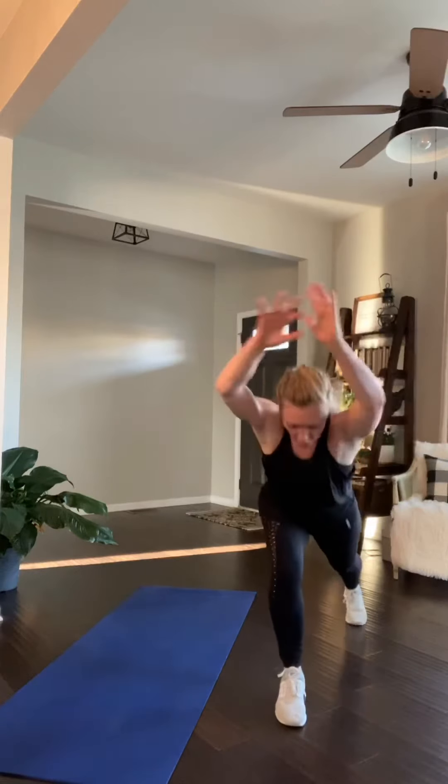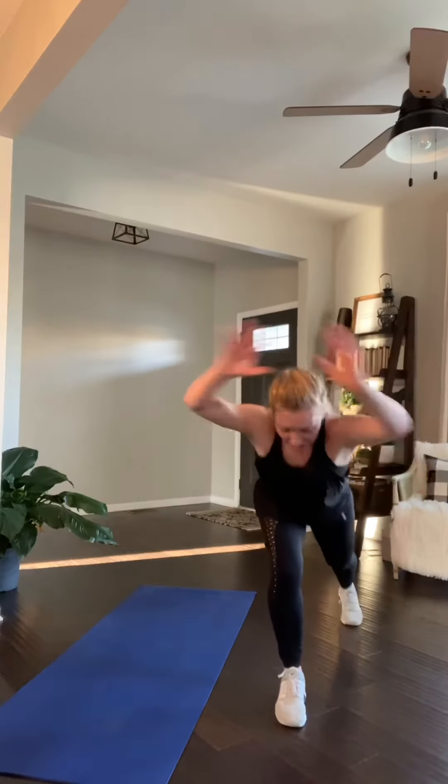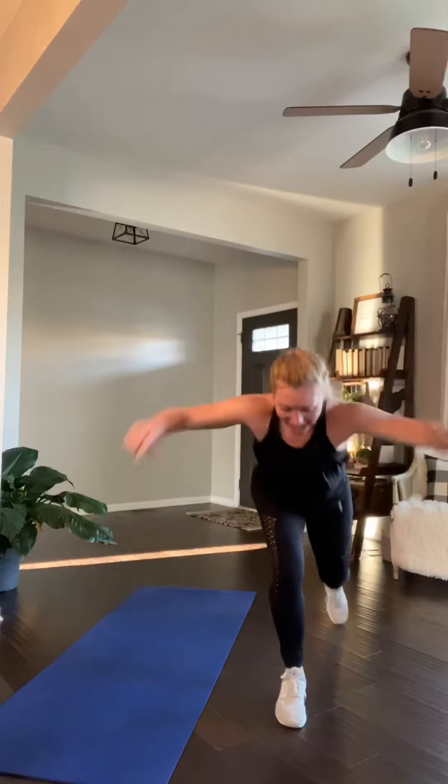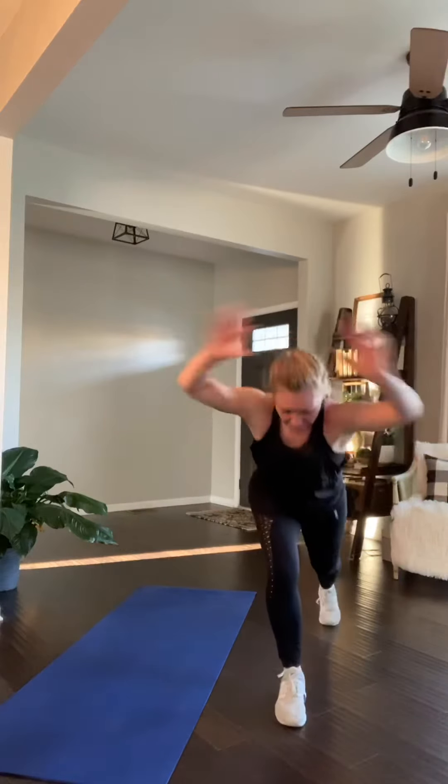Keep this coming. Counting down: 20, 19, 18. You're halfway there. Push that hand down and steady those hips. Breathe. Give me 8 more, just like this. 8, 7, 6, 5, 4, 3, 2, done.